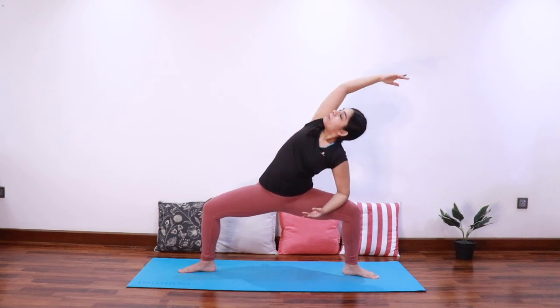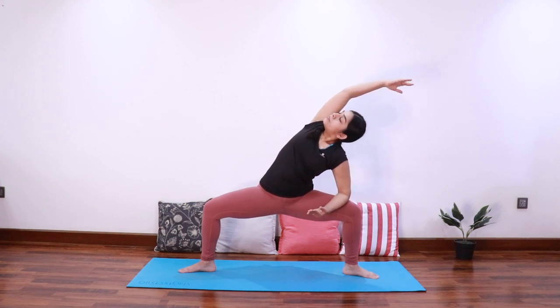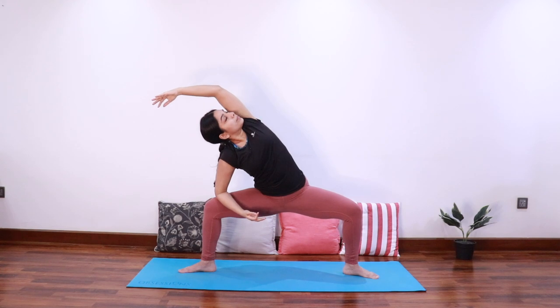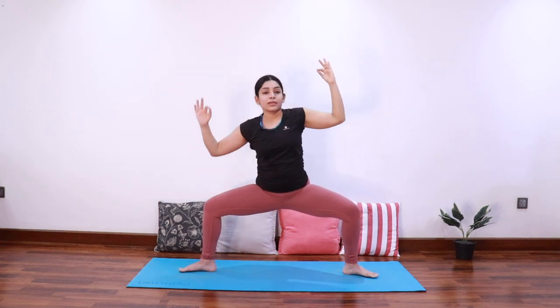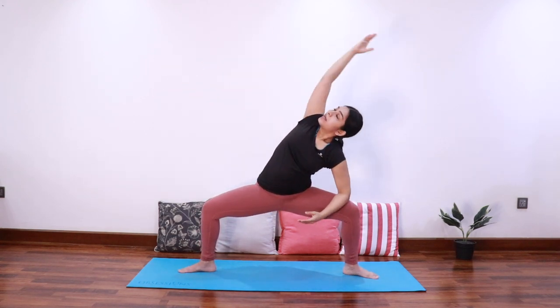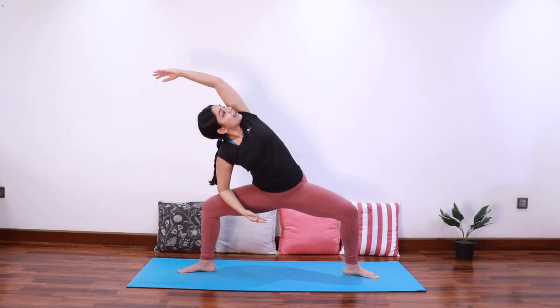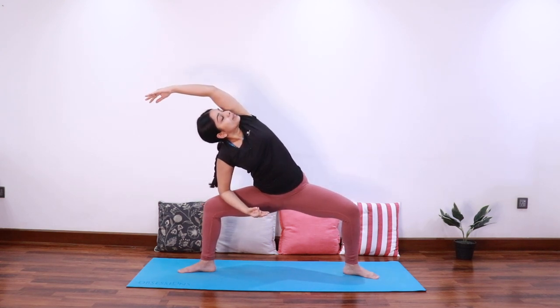As you exhale, extend the right arm up to come into a side stretch. Come to center and let's do it on the other side. Exhale center, inhale stretch to the left. Exhale center, inhale stretch to the right. Center and come back up — very good, we'll do this one more time.